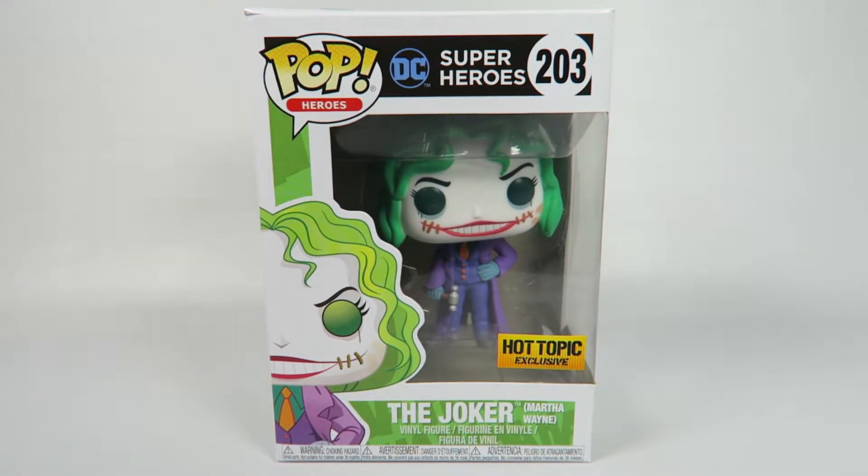Hey guys, how's it going today? We're going to be opening up another Funko Pop vinyl figure, this one from DC Superheroes number 203, The Joker Martha Wayne. It's a Hot Topic exclusive, so let's take a look at it.